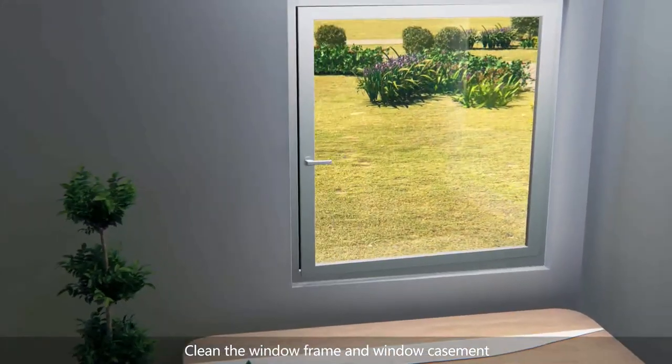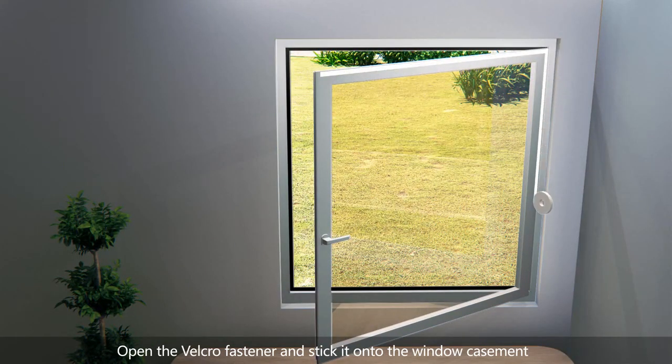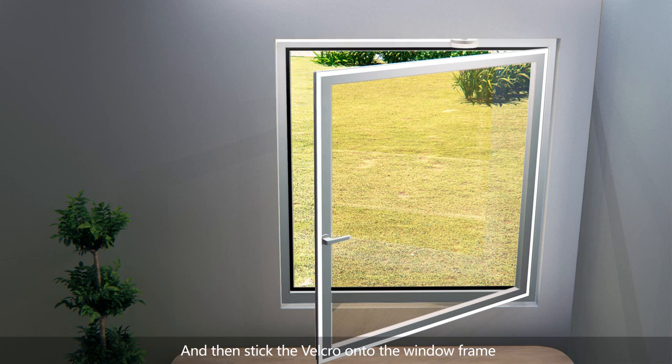Clean the window frame and window casement. Open the Velcro fastener and stick it onto the window casement. And then, stick it onto the window frame.